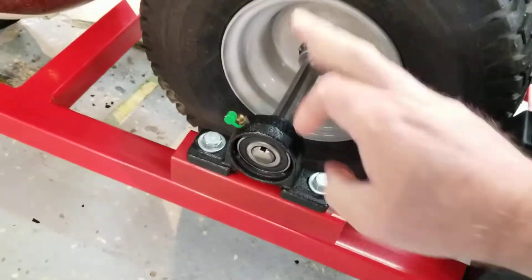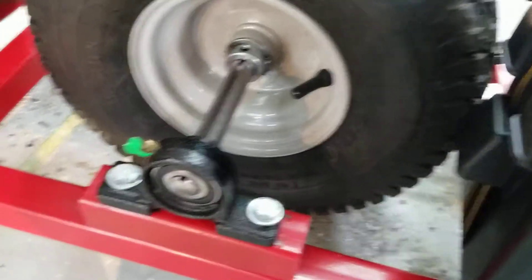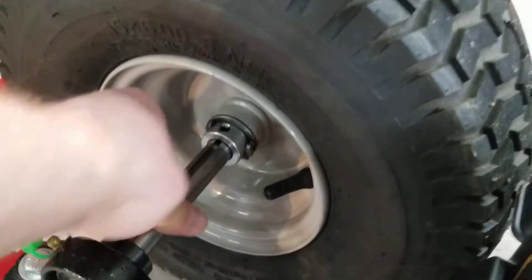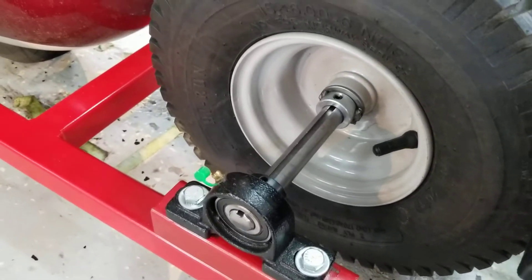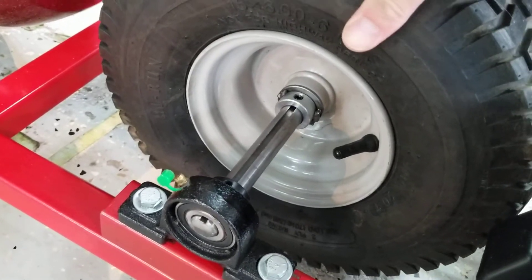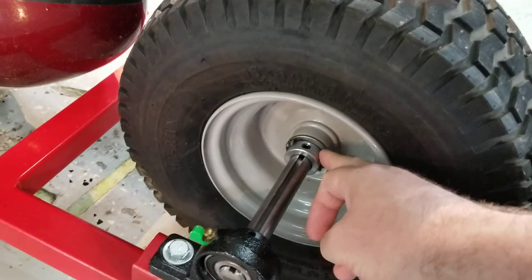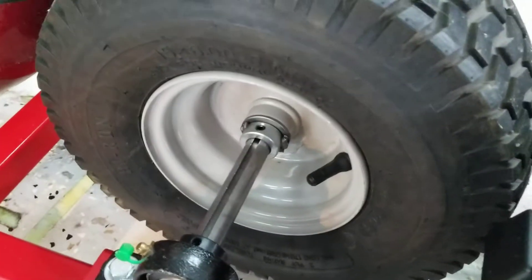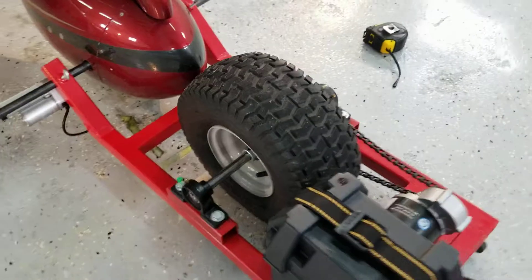These are just pillow block bearings I bought at Princess Auto — pretty cheap, you can get them at pretty much any hardware store. This is a motor shaft that was also pretty inexpensive. The tire and wheel combo also came from Princess Auto — I bought it on sale for about 30 bucks. I added these collars and had them welded to the wheel so I could lock the wheel down onto the shaft and keep it from being sloppy going back and forth.